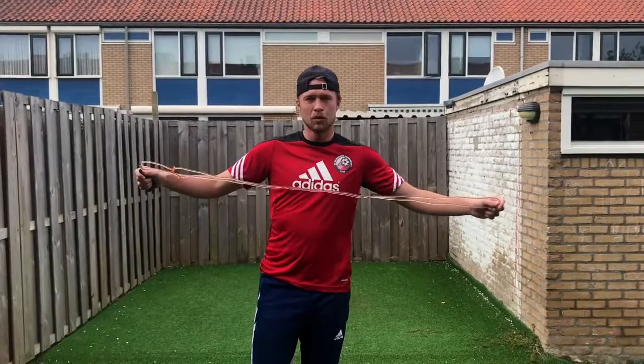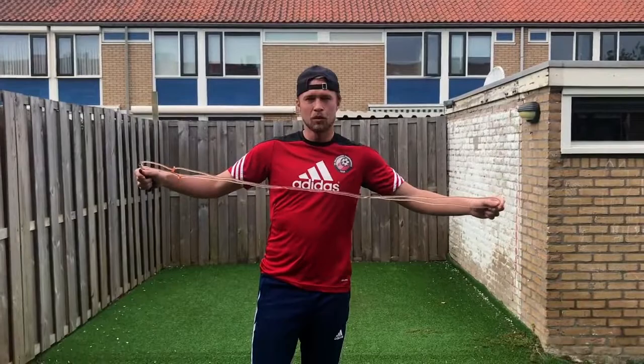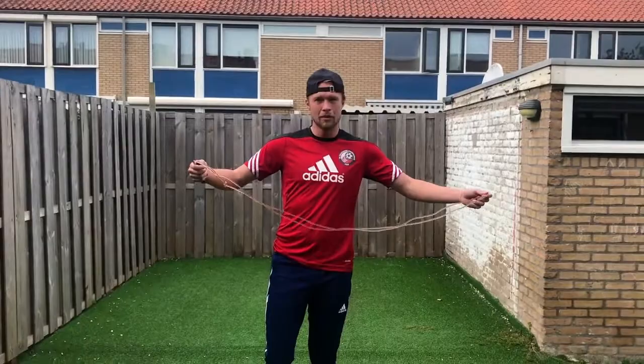So if you guys have a skipping rope at home, we're going to start with a skipping rope to stay warm. If not, you can just do the same action but just jogging on the spot. So what I do is I start for a minute skipping — just see if you can get it going and we'll start from here.